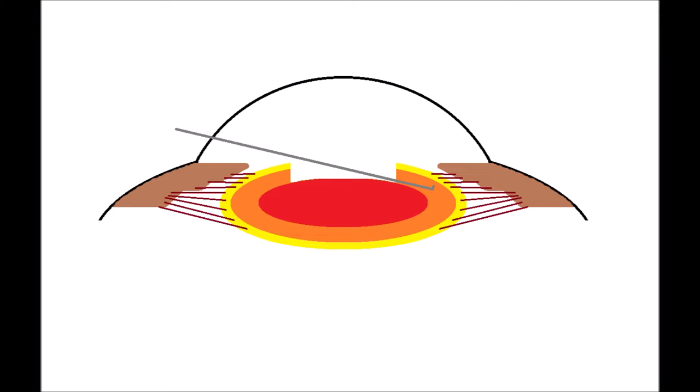it goes under the epinuclear ridge and slides out into the capsular fornix. You rotate the chopper tip down, and the chopper is now in good position between the epinucleus and the endonucleus, and you'll be able to do the double chop and cross chop.